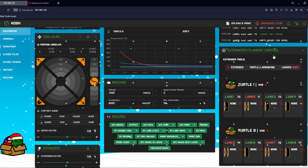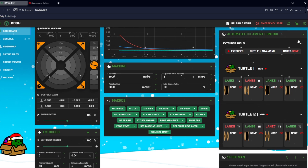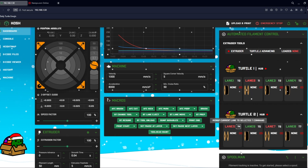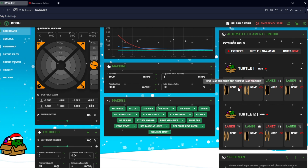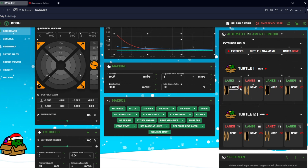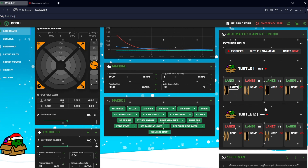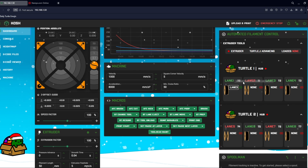We're still working on the Klipper screen, but for Mainsail and Fluidd this is basically what it will look like. You can see both turtle units identified, which lanes are currently loaded, and you can do remapping of each lane. There's also infinite spool support — the infinity symbol shown in red means no infinite spool is identified. Once configured it turns green, and if that spool runs out it will move to the next one. You can remap everything as needed.